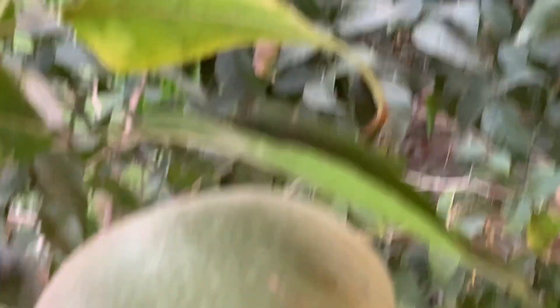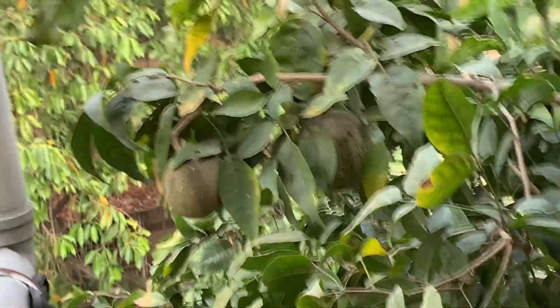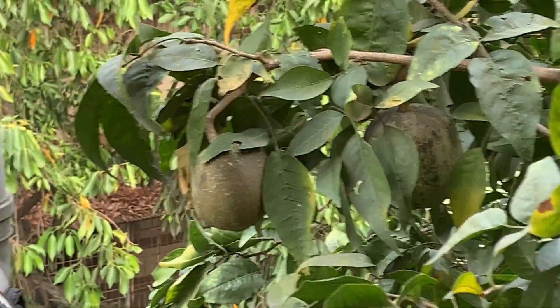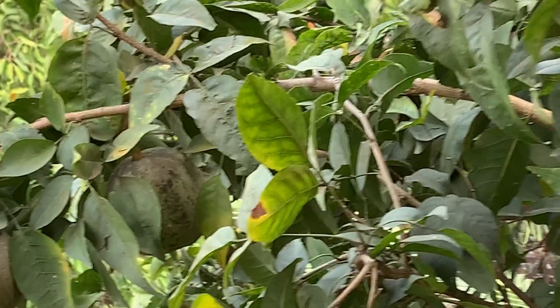This is one fruit. I am just holding it for you. This fruit is edible. And when it is ripe, it falls. It has thick covers, so it won't break.